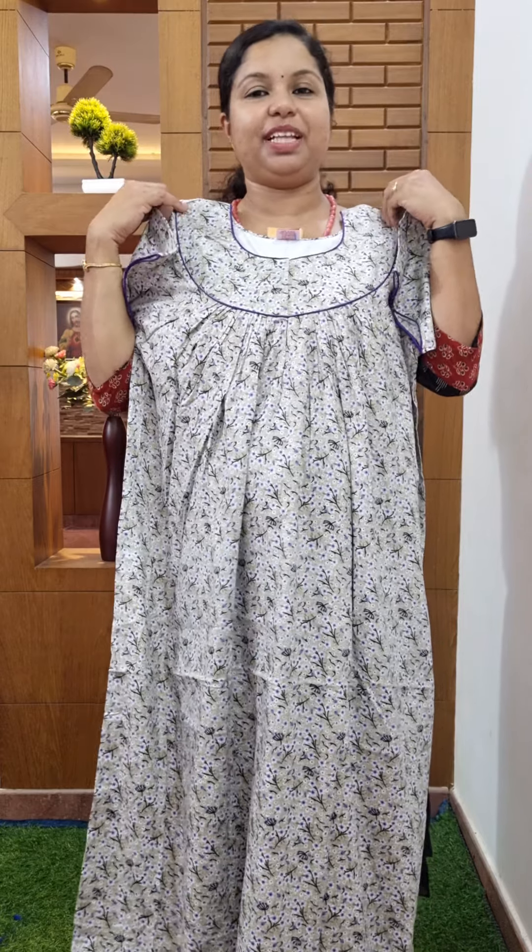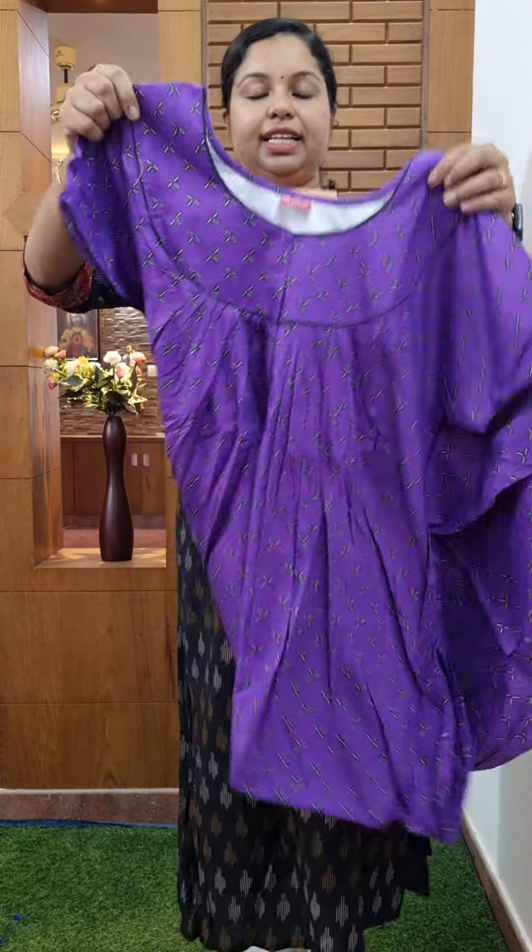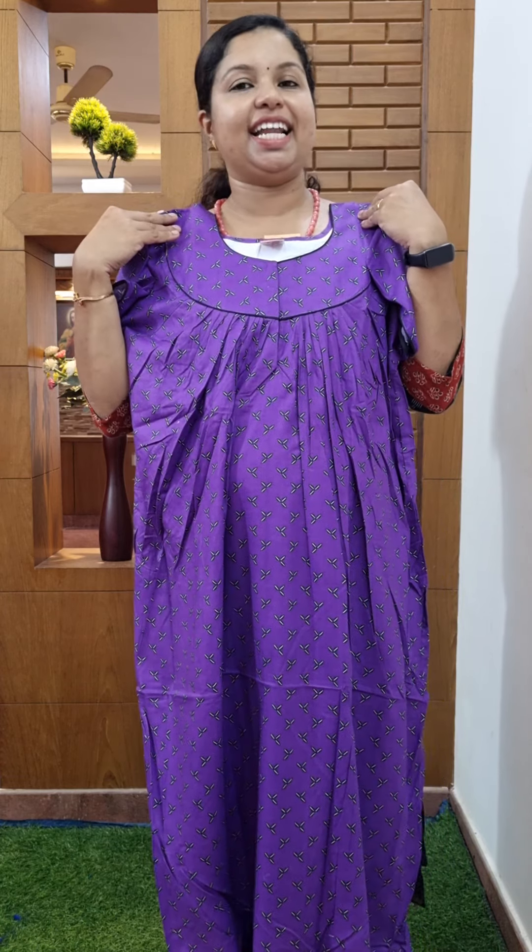It looks like a yellowish shade. The color purple-black and white color combination — with these sleeve open. The price is 395. If you want to share this video, please share on WhatsApp and message. Please like, share, and subscribe. Thank you.